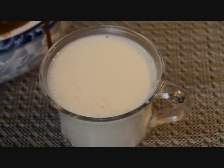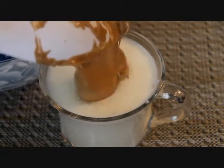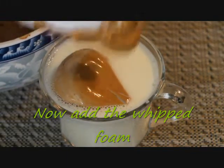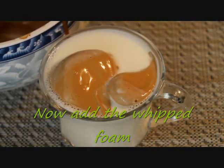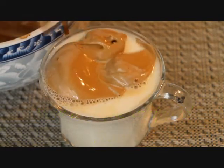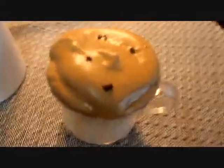Put the cream in the face. Now we have to radiate the Dalgono coffee. I am going to sprinkle the coffee powder in this mode.